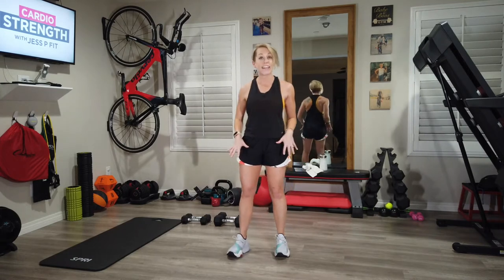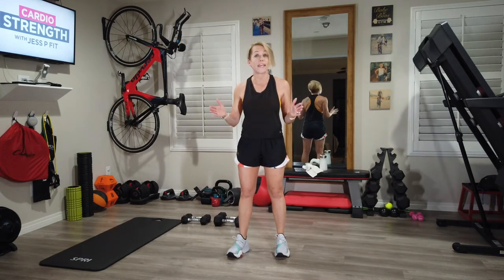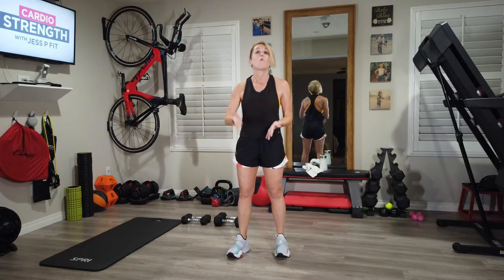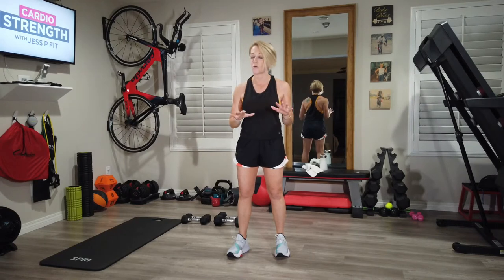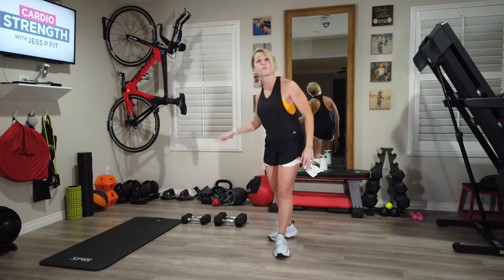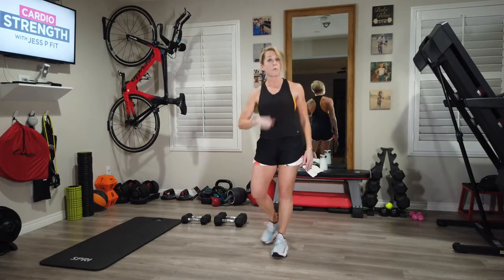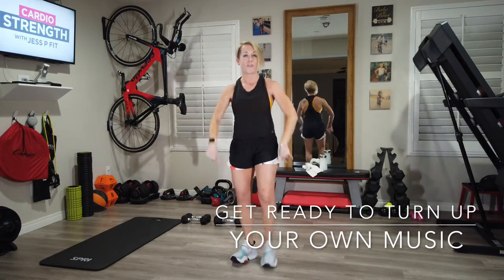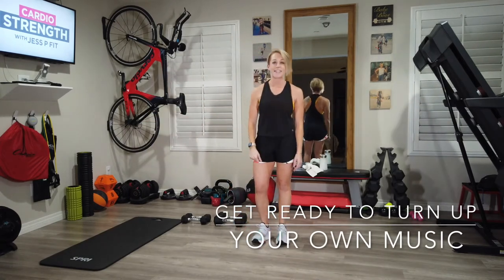We're gonna start with the superset in legs. There will be no breaking during that time — superset means back-to-back exercises. We're gonna get through that and then have a 20 second break before we start some cardio work. You're gonna follow along with me, I've got my timer set up. We're gonna get through it together and get nice and sweaty. Once I set that timer, grab those heavier weights and we'll start with a superset in legs — actually, let's warm up first.